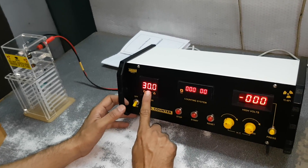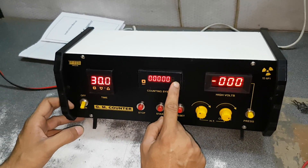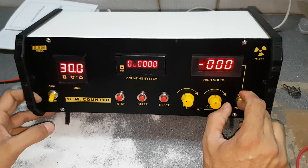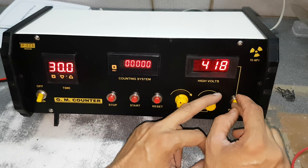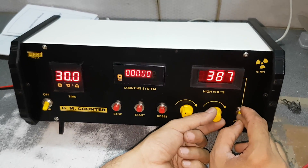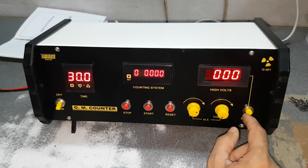This is the timer — its settings have already been covered in another video. This is the counting system — a 6-digit counting system. This is for voltage; you can press it and it will show the voltage. The range is from 300 to 1050 volts. First, we have to set it at 300 by rotating this knob. Just release the switch and it will show 00, but the voltage is still present.